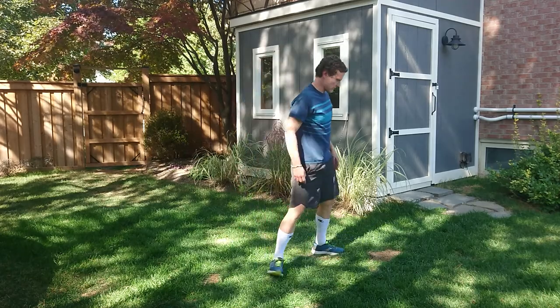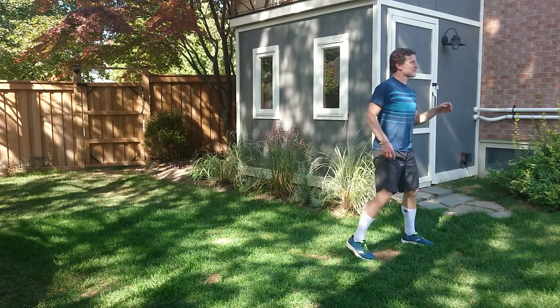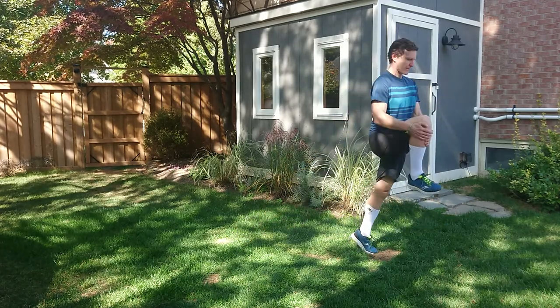Reverse lunge to knee hug. This looks like a staple here. Boom — nice and tall, hold that position as long as you can. Back, up — hold that position as long as you can.